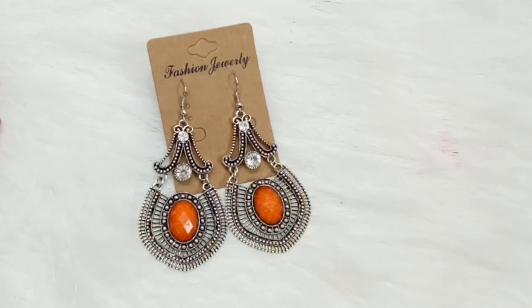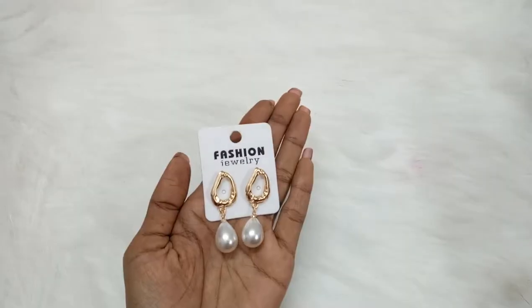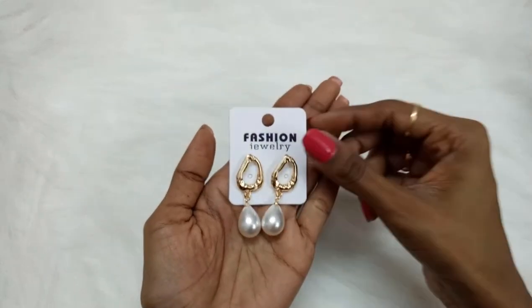The next pair is oxidized silver fashion earrings with an orange stone in the middle and two white stones — beautiful and a real fashion statement. After that we have these fashion jewelry pearl drop earrings. They are really beautiful, match most outfits, and are very trendy.